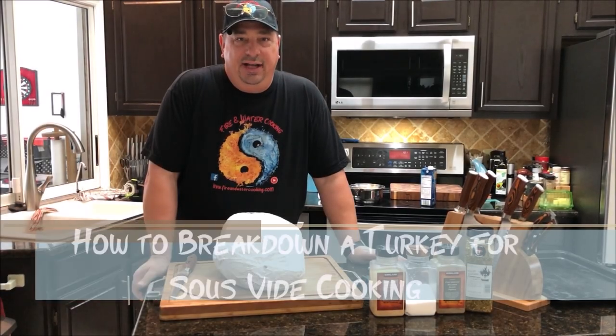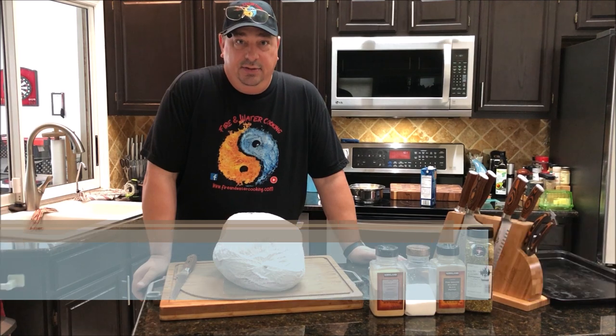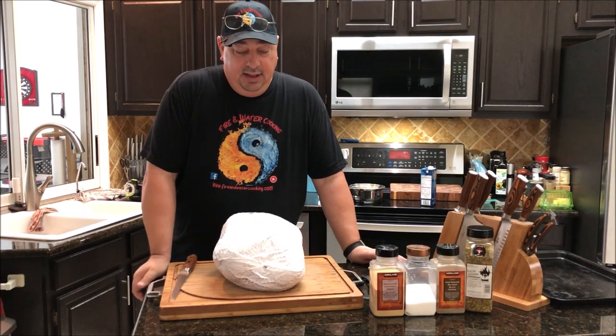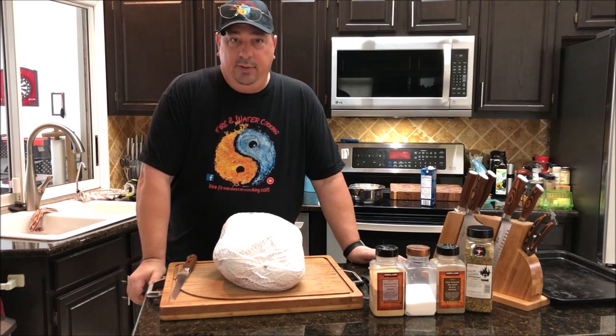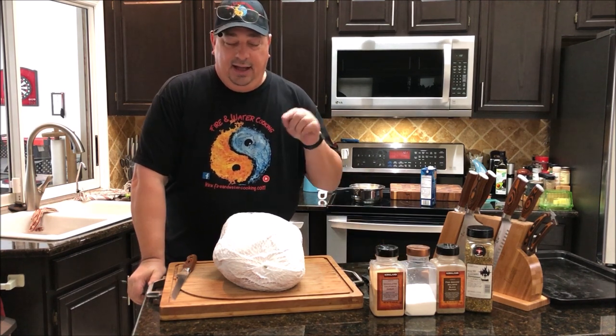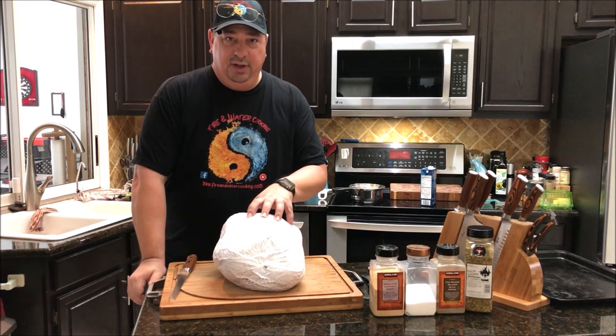Hey all, welcome back to the Fire and Water Cooking Channel. I'm Darren and today this is going to be part of our Teaching Tuesday episodes. Since it's close to Thanksgiving and Christmas time, everybody's going to be cooking turkey, so I'm going to show you how to break a turkey down so you can sous-vide it the easier way.